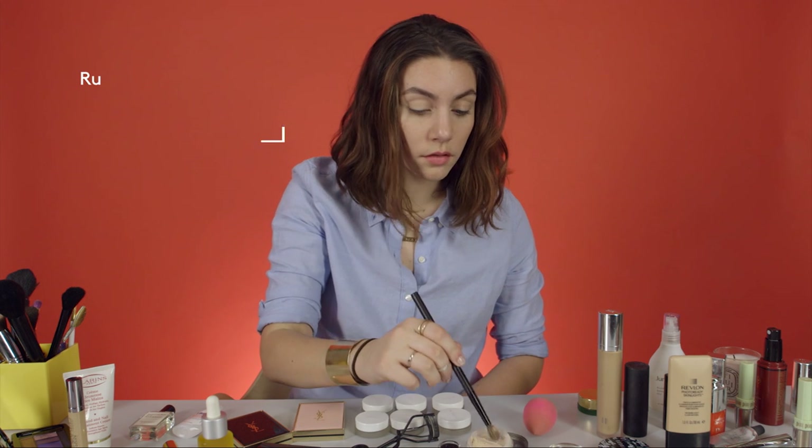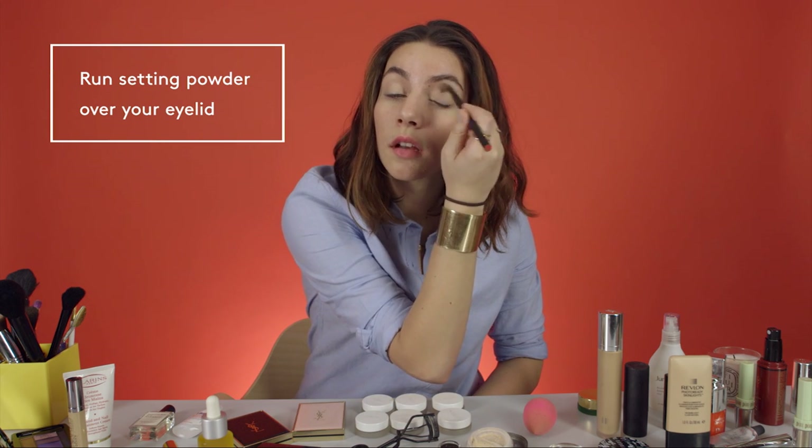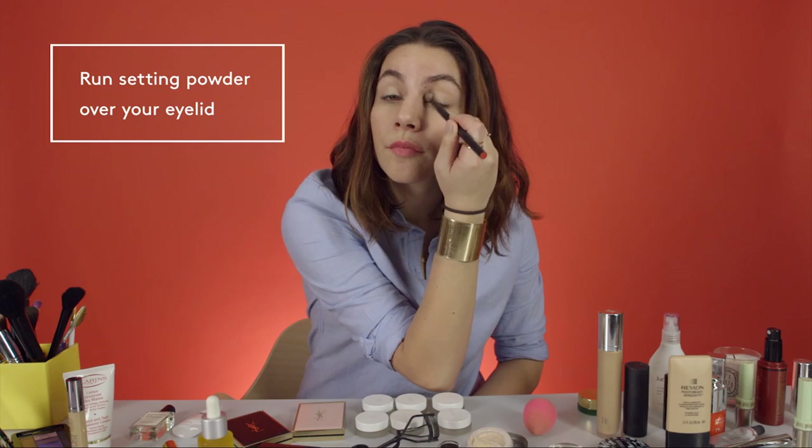It's quite simple, and actually for those people that find the flick quite difficult, it's better because it's bigger, so as you make a mistake, you just do more. Just take a little bit of your setting powder that you'd normally use after you've done your makeup, and just run that over your eyelid.